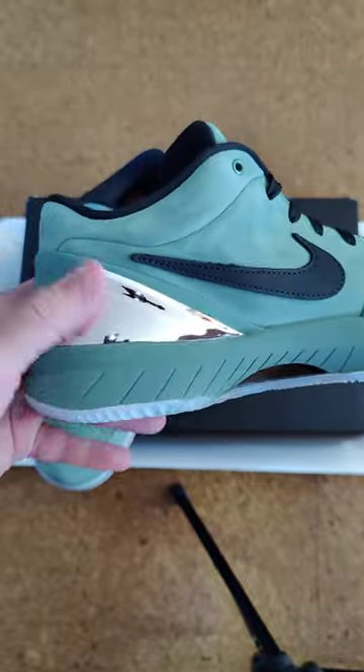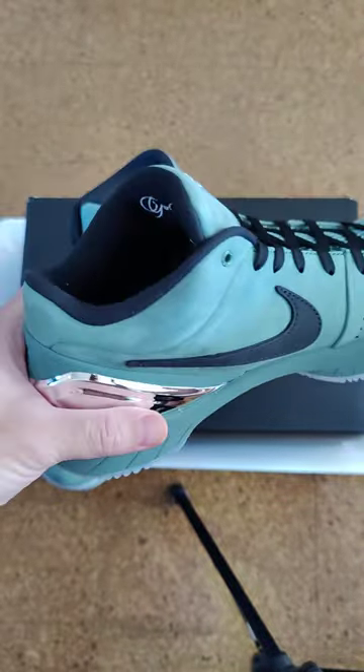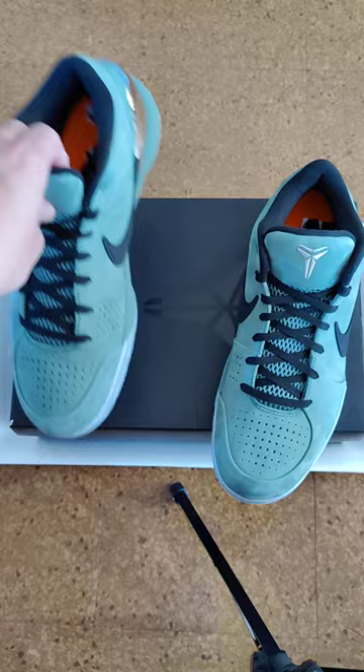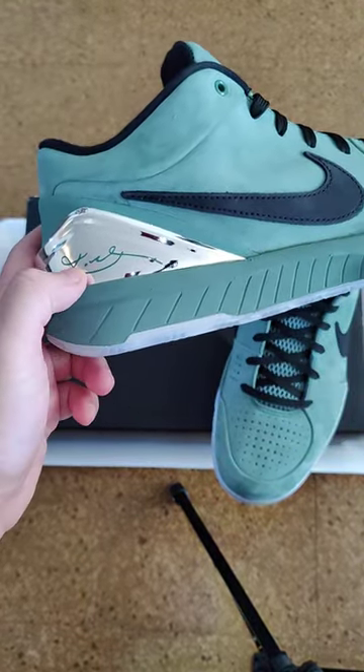It looks good, feels comfortable — you can definitely play ball in these. Let's check out the other side of the sneaker. On the chrome you got his actual signature on it.